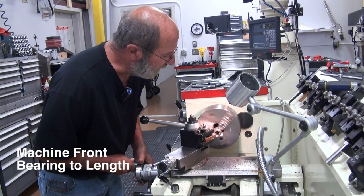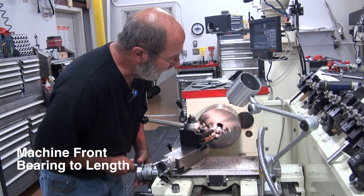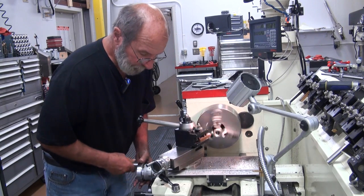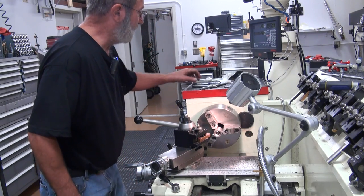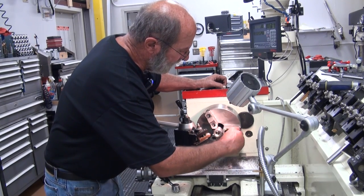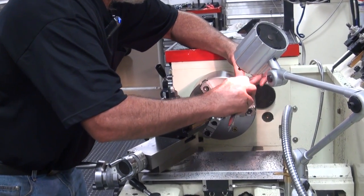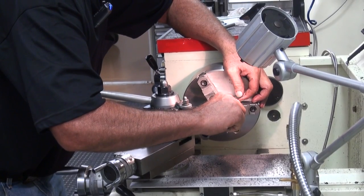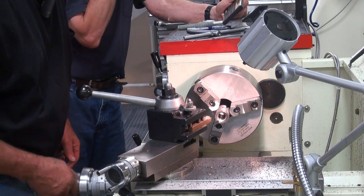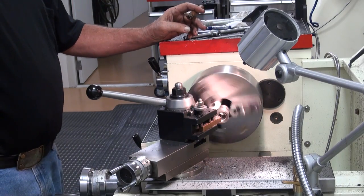We're going to make a clean cut here — just clean up that surface. We'll come in here and measure what we got, then do the math and figure out where we'll go. All right, so we are at 1.80. I've got to take off 19-thousandths. So I've got to loosen my table and go in 19.